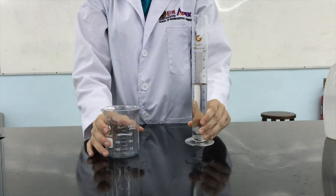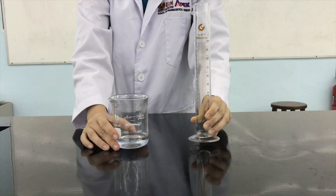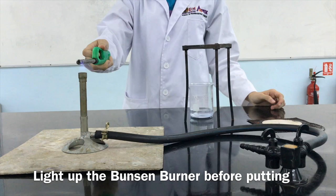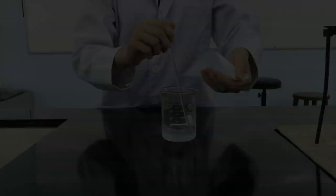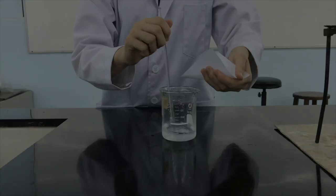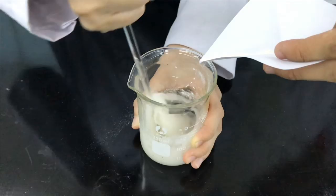Measure 60ml of distilled water and transfer into the beaker. Light up the Bunsen burner before putting the tripod stand with wire gauze. Transfer 5g of methyl cellulose into the beaker, portion by portion with continuous stirring, to ensure there is no lump formation. Stir the mixture until the gel is formed.